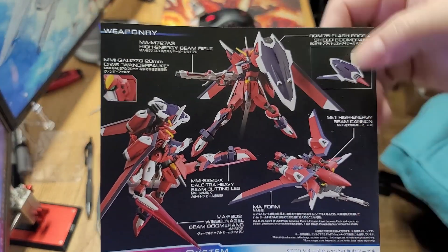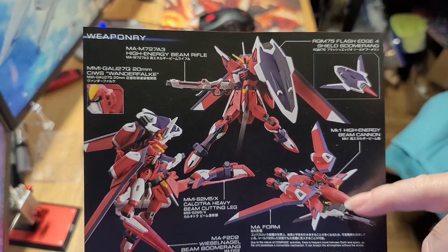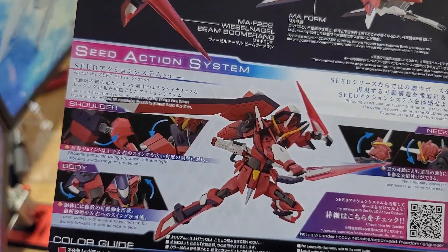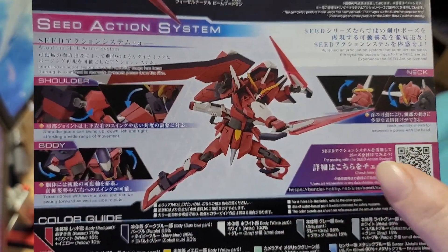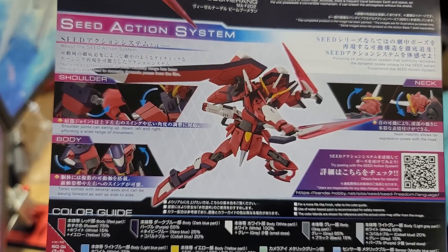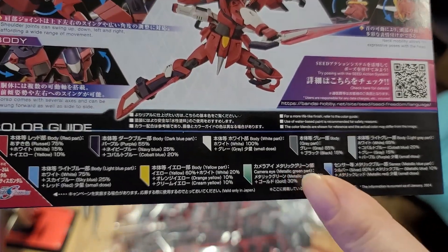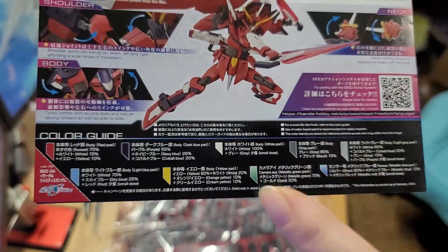The back of the manual has it all painted up, showing the bird mode, the boomerang shield, and below we have some more of the gimmicks. The head moves really nicely. We also have the color chart — these correspond to Mr. Hobby or Mr. Color paints.